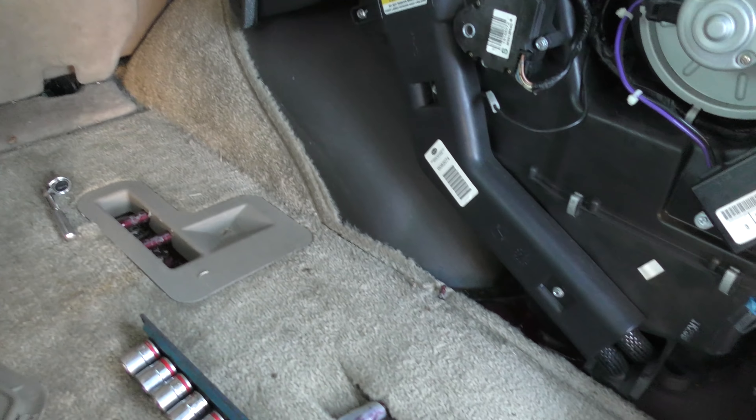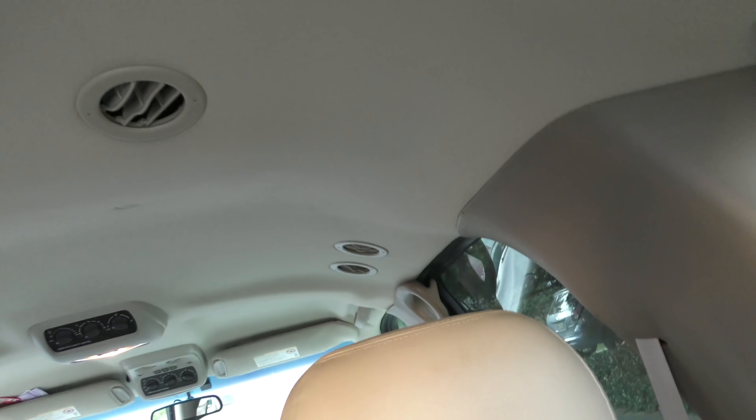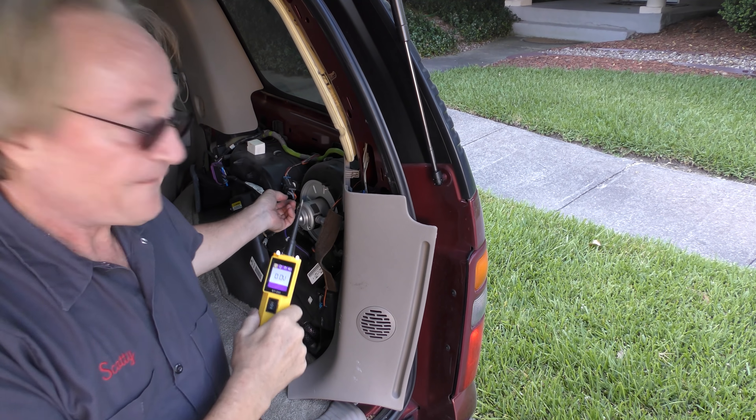There's an evaporator in here, blower motor, all kinds of electronics. This motor is what powers all the vents in the back — even all the way up to here, it powers those vents too. And of course the fan needs a motor.